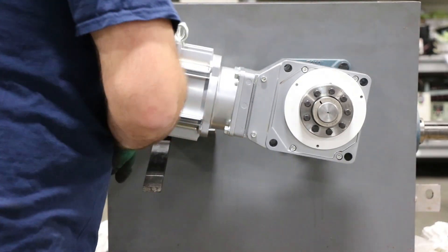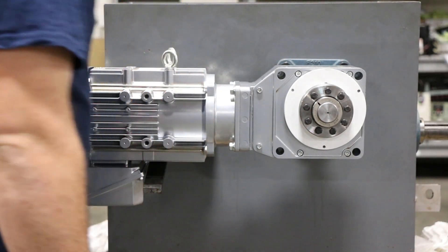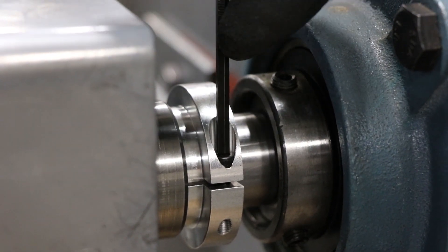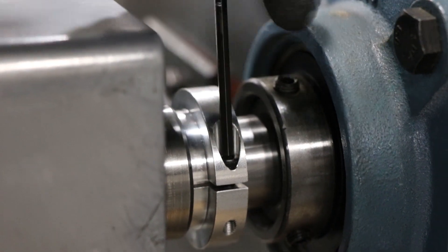Next, go ahead and tighten up the inner collar. You'll want to tighten that inner collar to spec — the spec will be in the O&M manual provided with the EZ-Grip kit.